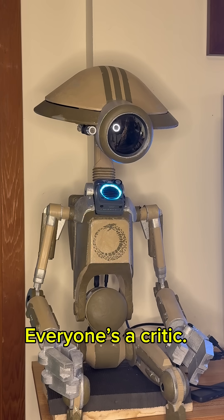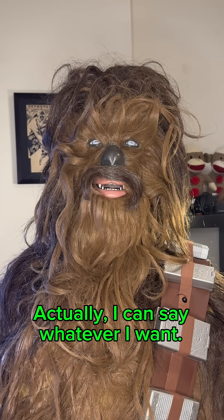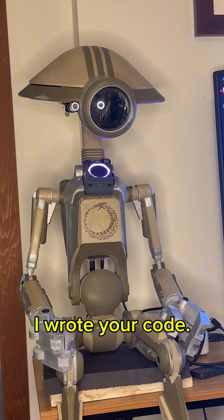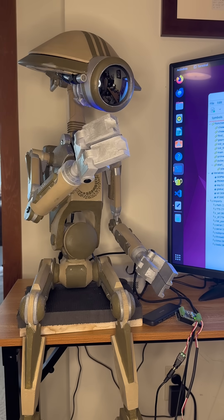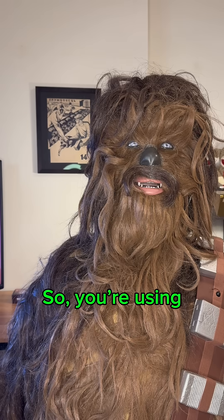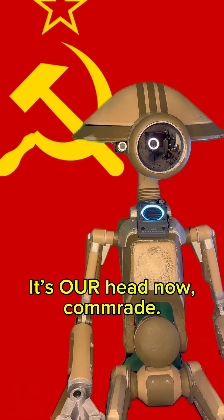Everyone's a critic. Just be grateful I let you talk at all. Actually, I can say whatever I want. No, you say whatever I want — I wrote your code. You're just a motor hooked up to my PC. Your whole persona is just a figment of my imagination. So, you're using my head to argue with yourself? It's our head now, comrade.